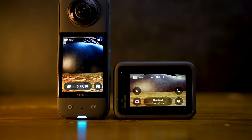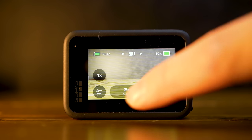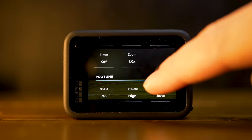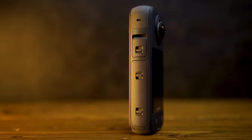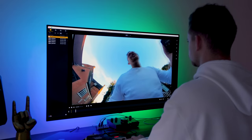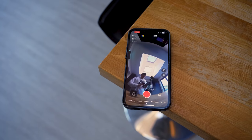Both cameras come with fairly large touch screens, which is great for navigating and controlling whichever camera you go for. However, the GoPro actually has two screens — one on the front and one on the back — which makes it super easy when you're trying to frame shots, especially if you're vlogging. But with the Insta360 you don't actually need the screen in the same way to frame your shots, because with its 360-ness you can reframe and pick your shots later in post.